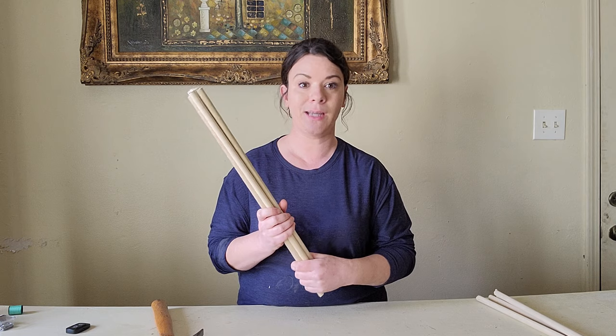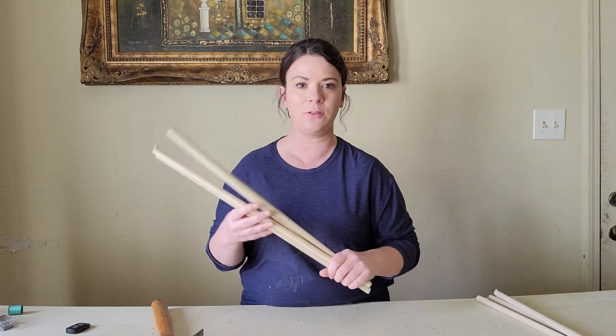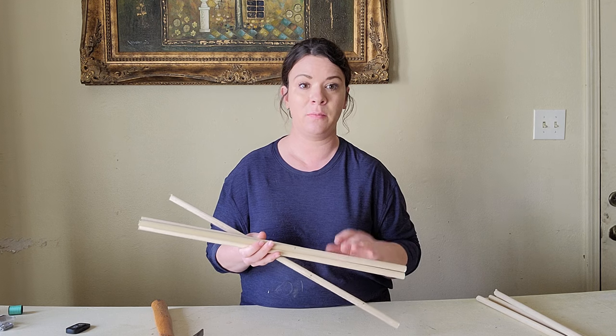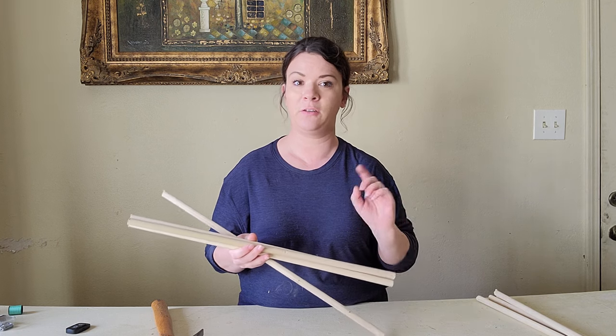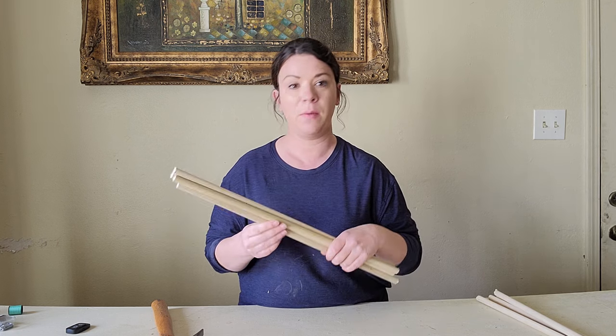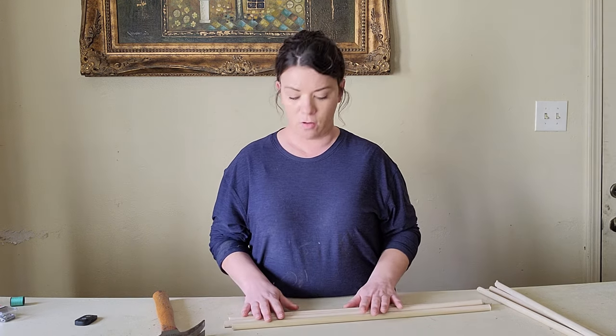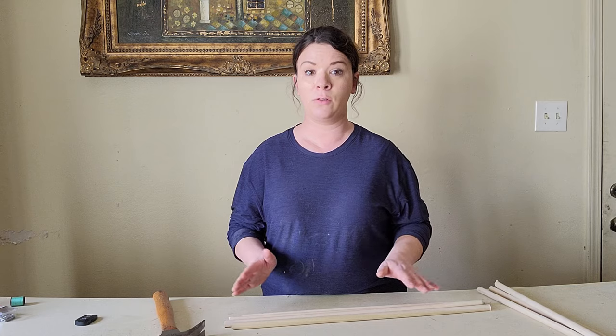I have all my wooden dowels cut. I said I was going to cut them at 15 inches but actually I went ahead and cut them at 21 inches, that way they'll be just a little bit longer and my cats will have enough space to actually get in the bed. Now that I have all my wooden dowels cut, I'm going to go ahead and build my frame of the teepee.